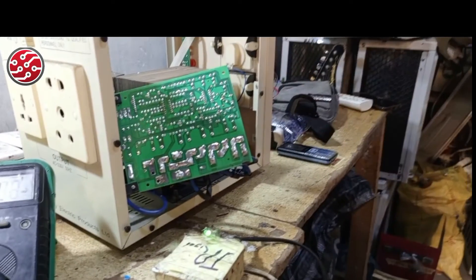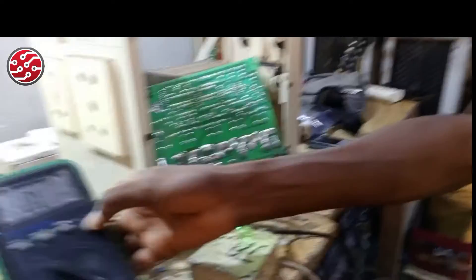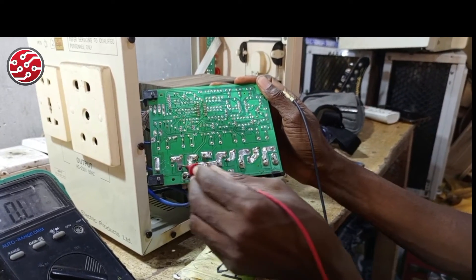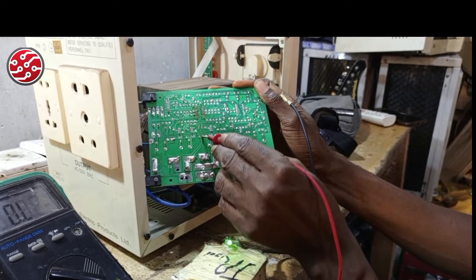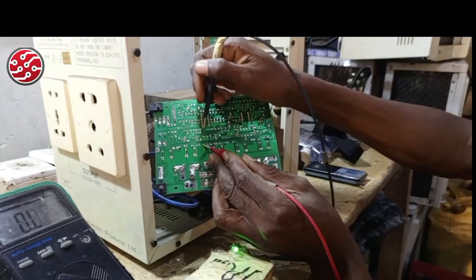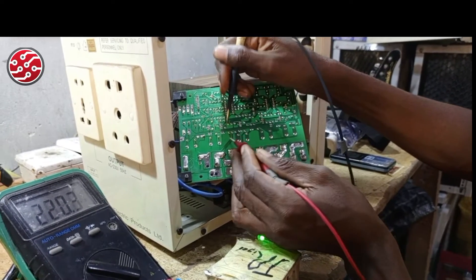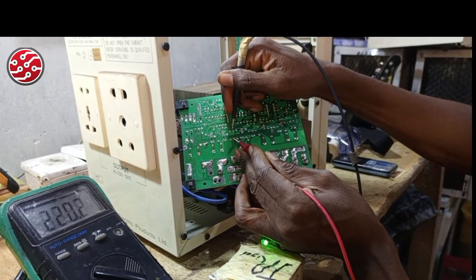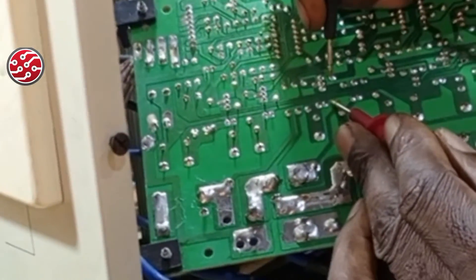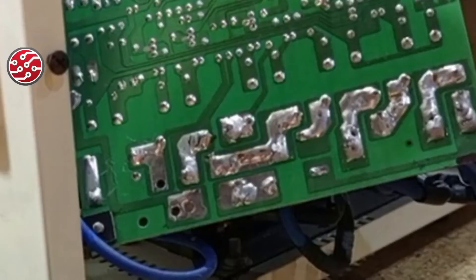The next thing to check is the resistors that help with the stability of the system — mainly 220k and one-meg resistors. These come from the high-voltage line. Let me read them: the first one gives me 220.4k — okay. The second gives 220.2k — okay. The third gives 220.9k — okay.